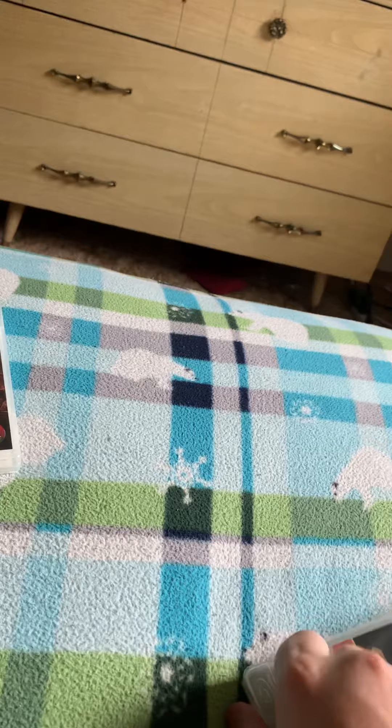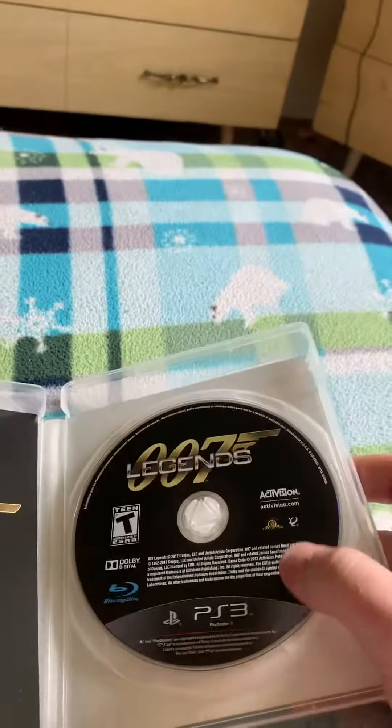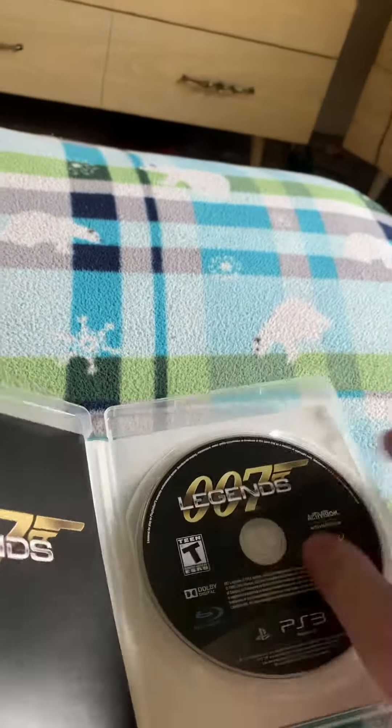I got off a little early today because there's firemen all over, and they had to shut the power down because the power lines are on or something. So yeah, there it is. There's the disc. It's all brand new. Now there's the instruction manual.